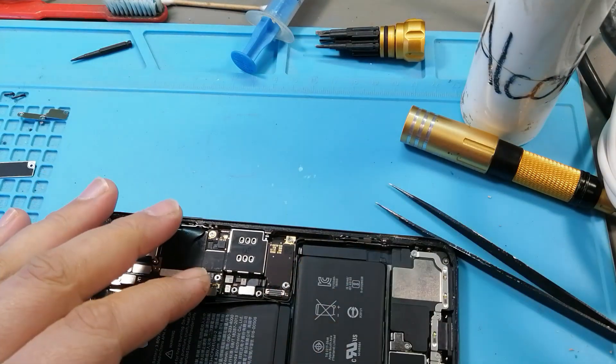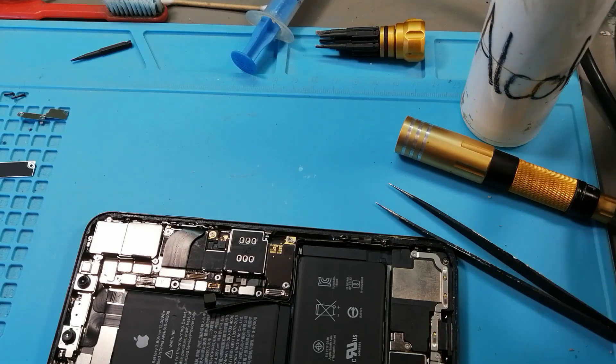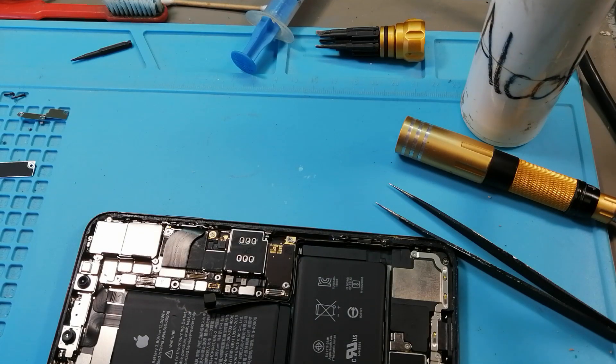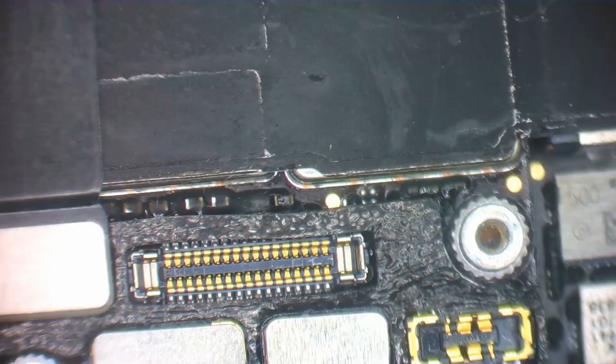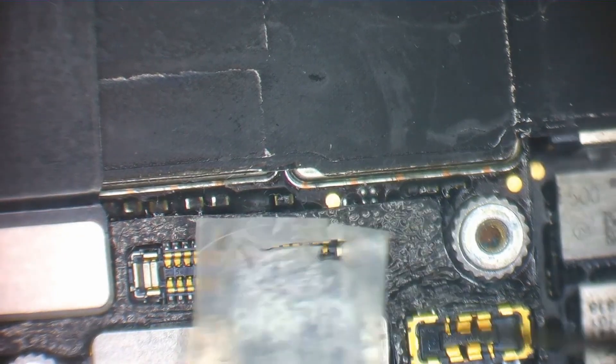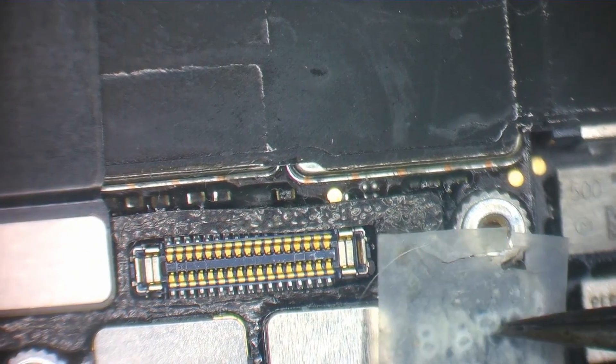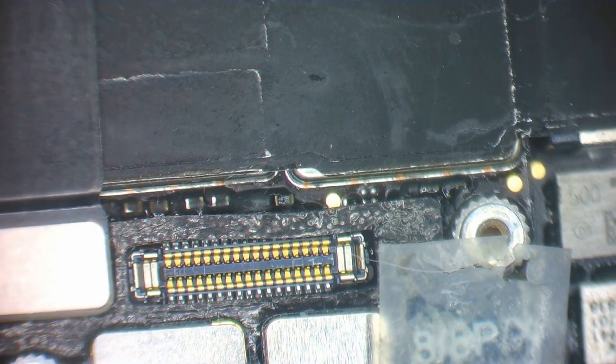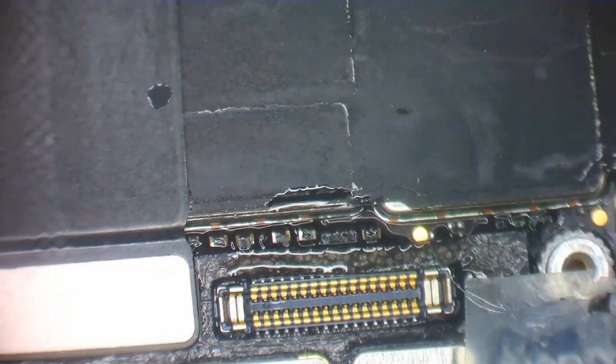The phone still doesn't turn on if I connect the power, so I'm going to connect my little power cable and we're going to use the iPhone 8P connector. Let's move over to the microscope and see what's happening. Let's plug in this power connector, switch on the power supply — and we're pulling two and a half amps. Let's see if we can find some heat on this board.